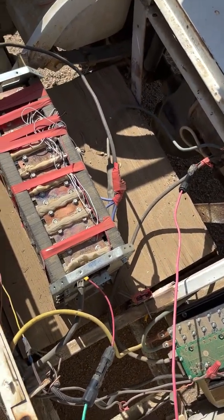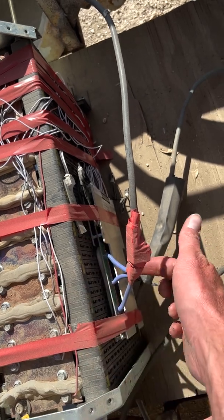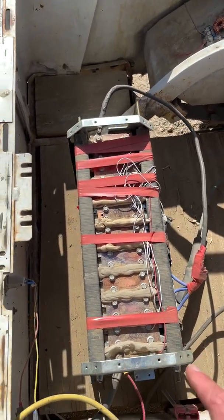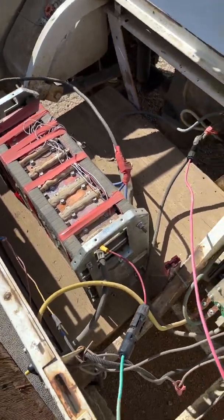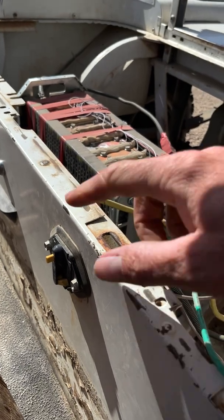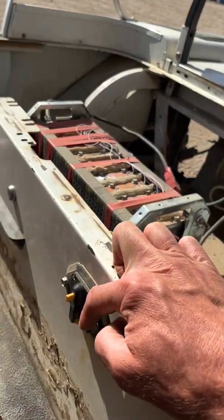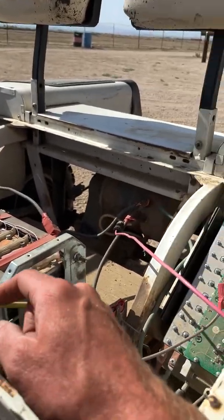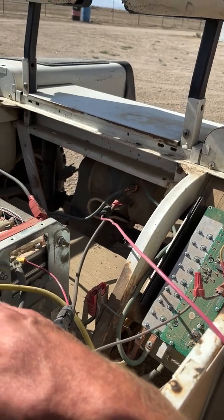The next thing is hooking it all together. We've got a BMS with a Bluetooth module on it so I can watch what the BMS is doing — I can see the current I'm drawing, see the voltage, and it balances my cells. I actually have a couple of weak cells in this pack. Also get one of these 50 amp breakers — this will save you in case you short something. It will trip before my 200 amp BMS will, so do yourself a favor and get one.